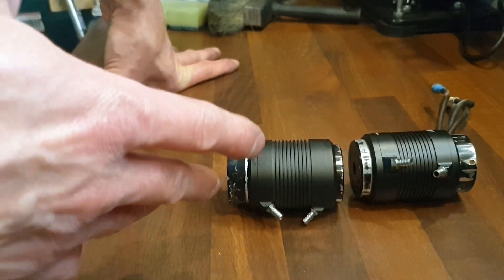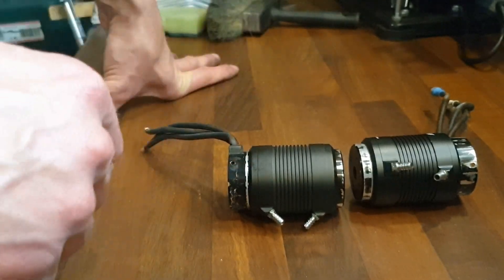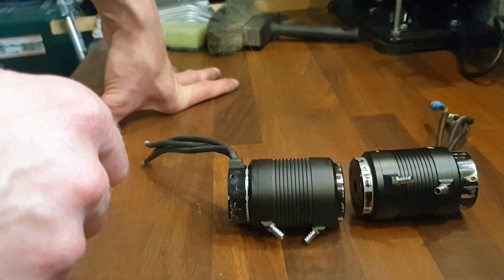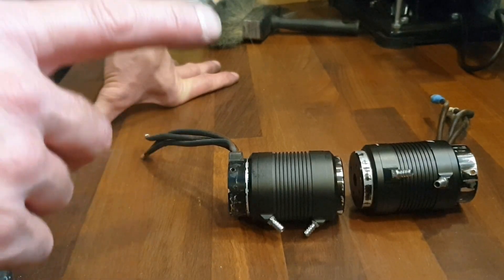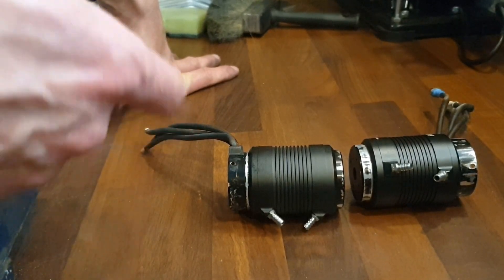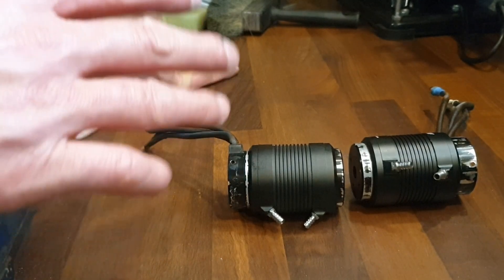You can also buy motors that are already suitable for water cooling so you don't have to make it yourself. But sometimes you have a few motors lying around and you want to do something with them — and then you can do it like this. I want to thank you for watching. If you like my video, leave a like. If you want to see more of my DIY videos, check out my channel. I will see you in my next video. Bye bye.